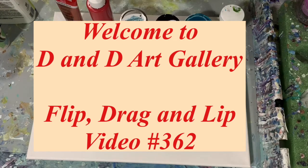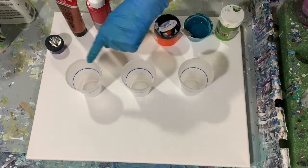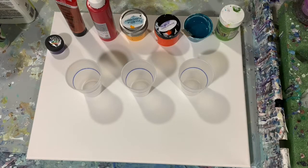Hi everybody, it's Deb from D&D Art Gallery. It's been a while since I've done a video — I've been traveling, just a little trip and having some fun. Now I'm back, glad to be back, hope you're all doing well. Today I have a 16 by 20 inch canvas and I'm just going to be doing a simple flip, drag, and lip on it using three cups. Let's go over my paint.